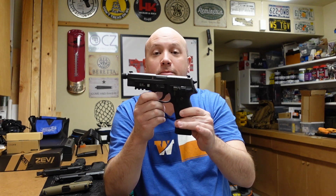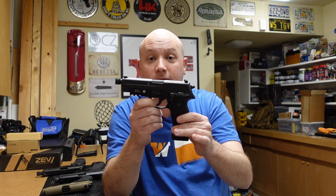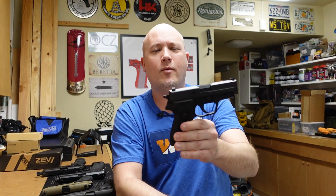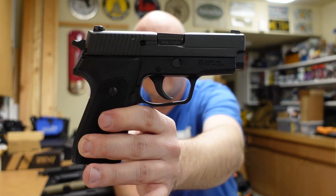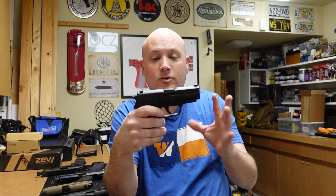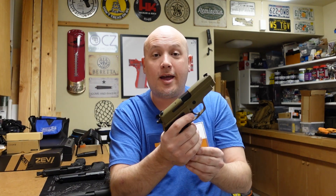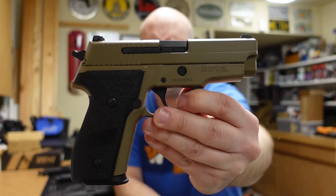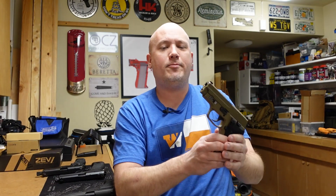They also made a compact version of the single-stack 9mm. In Germany they called it the P6, but here in the United States we call it the P225. This is the 225A1 — their current version. The magazines are not reverse compatible supposedly, but I've never tried it on a P6. It's a fantastic carry pistol — looks just like a 220 but a lot smaller. Then they made a compact version of the P226: compact but with a double-stack magazine. This is my M11A1, which is essentially the U.S. military version of the P228.